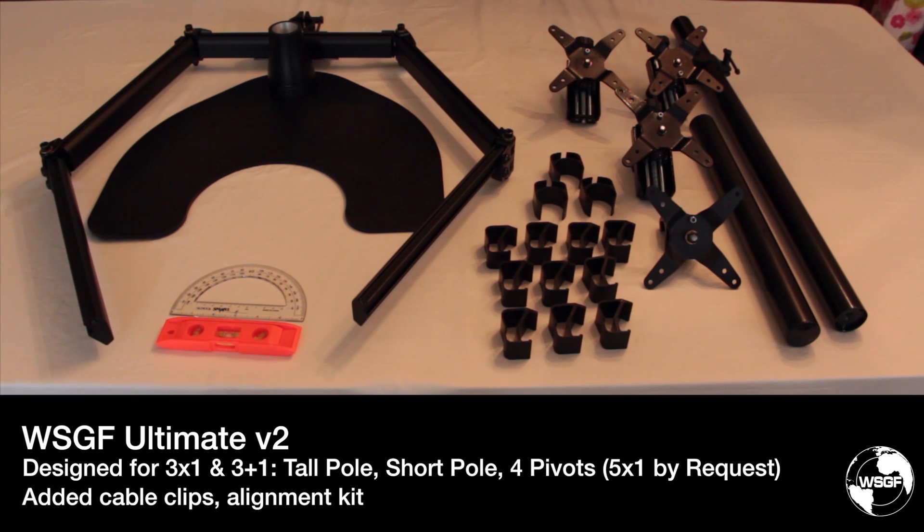Additionally, we've decided to include the alignment kit that was previously offered separately. The protractor and level will help users configure their monitors to ensure they're aligned and have an even angle between the outer monitors and the center.